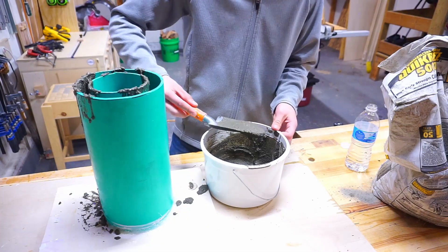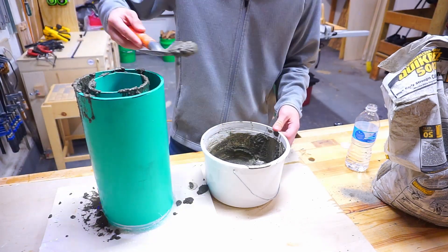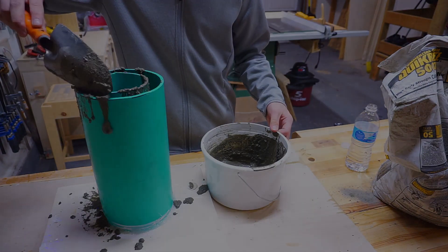If you want to remove bubbles, just take an oscillating tool like a sander and put it against the PVC pipe in various locations to get the bubbles out.